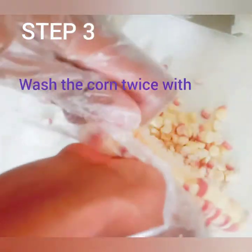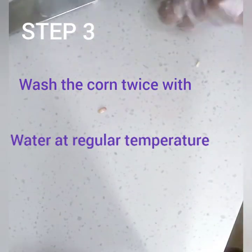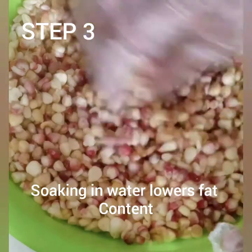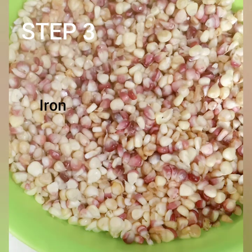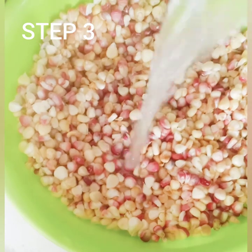Once you remove the kernels from the cob, some people would like to dry them, but I don't. Normally I'll just go ahead and wash the corn twice with regular temperature water. The nutrients you can get from soaking: it lowers the fat content, it contains high fibre and selenium, and it contains iron as well. So I wash it twice.